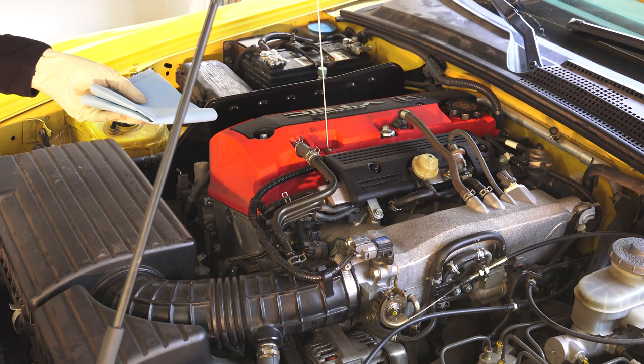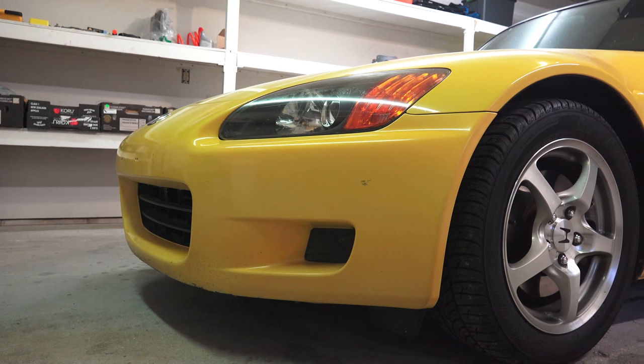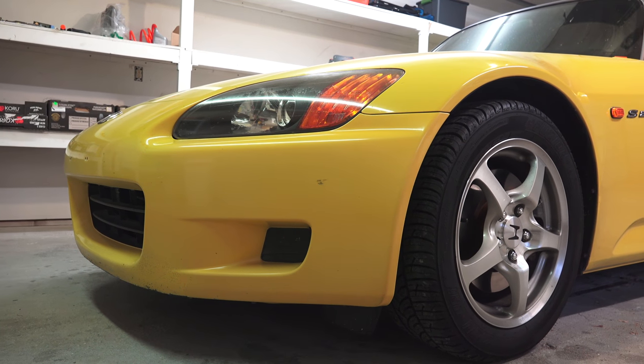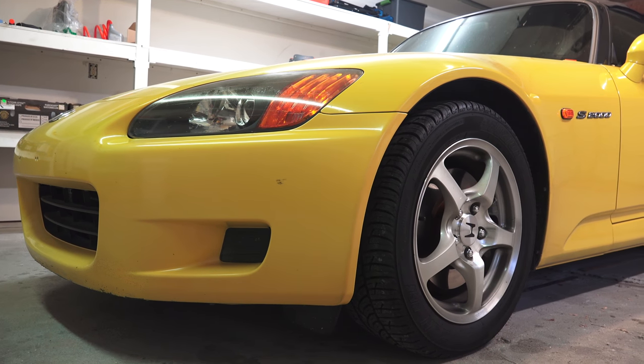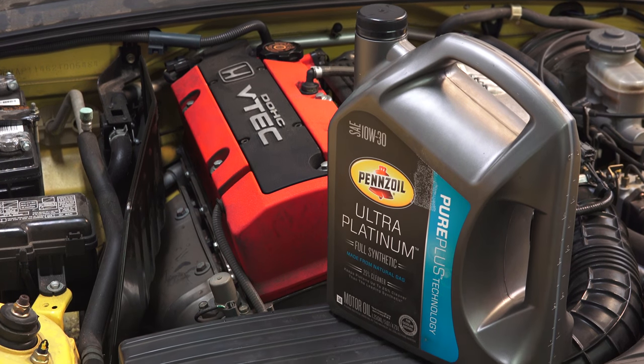Hello everyone and welcome. In this video we're going to be changing the oil in my Honda S2000. Whenever you're buying a used vehicle, you can never be certain of when the last service was, so it's always a good idea to change the oil and start things fresh.